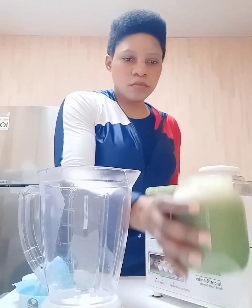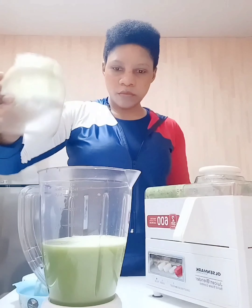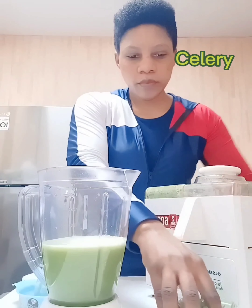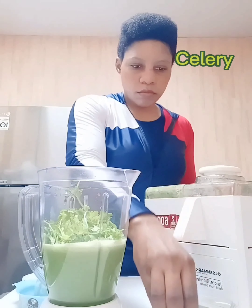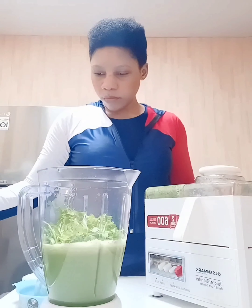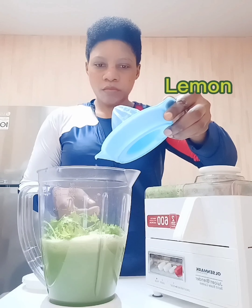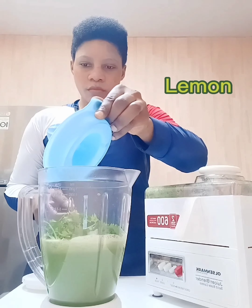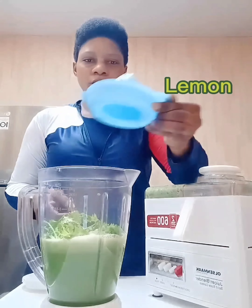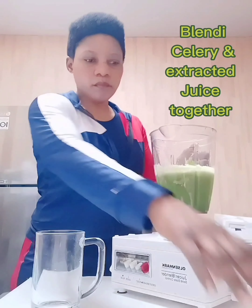Now I put all the extracted juice in the blender — that's the cucumber and the apple juice. Next I will put the celery in the blender, then the lemon, and give it a good blend and mix. This is the lemon which has already been extracted.